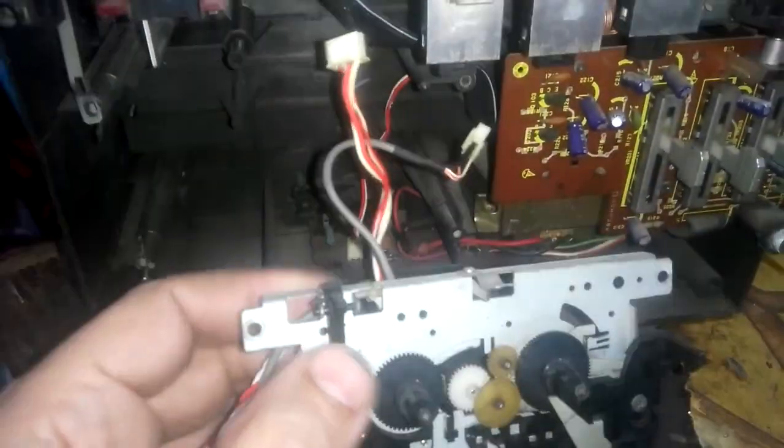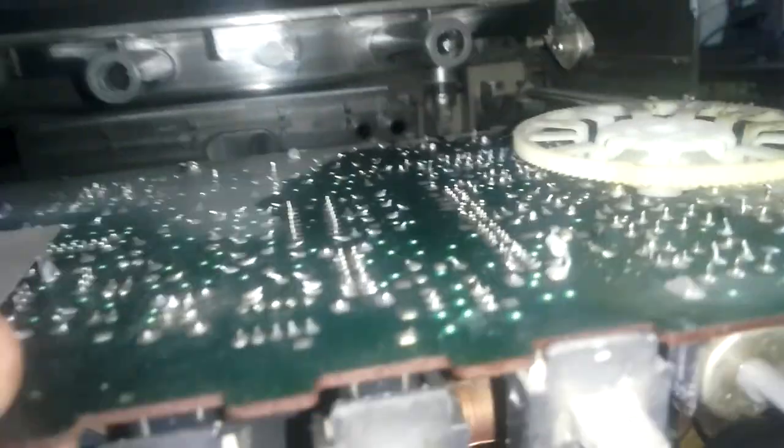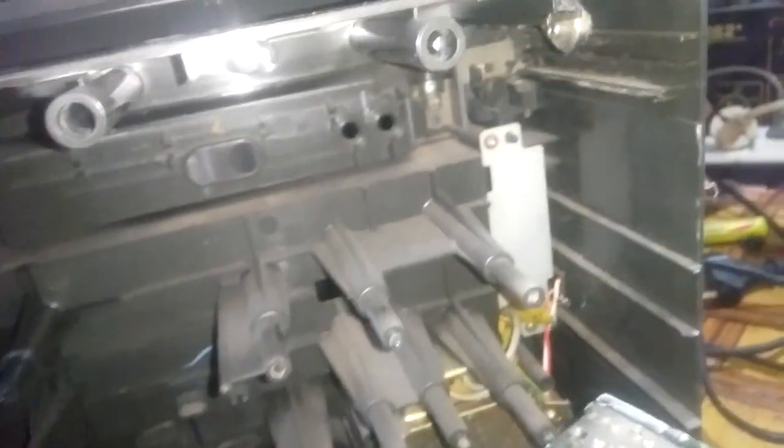There are a lot of broken things that fall off when I shake it. I removed the cassette part and took it away. I'll try to take this board out but I have to take this out first. There we go.